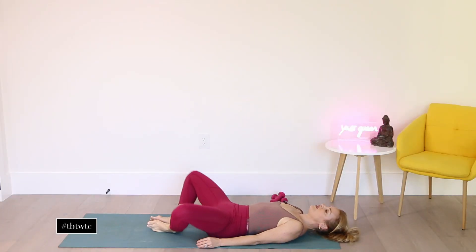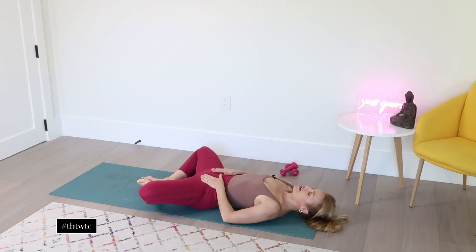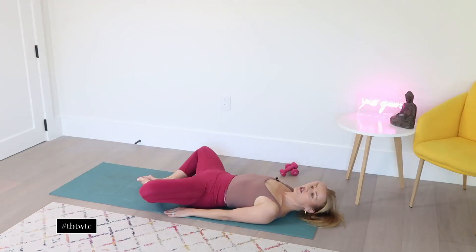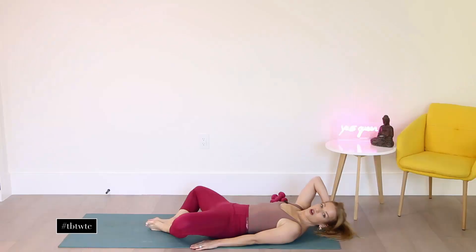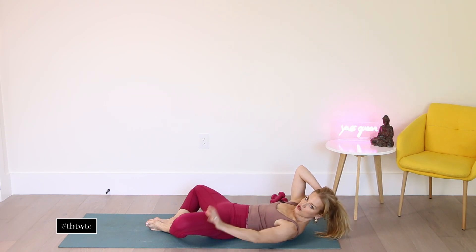Let's just bring the soles of the feet together, open our knees out to the side, and just breathe here. Feel the hips opening — just gentle and easy. Keep the arm closest to me extended long on the floor, the other hand is behind your head. Inhale, taking a nice deep breath. And exhale, curl and lift up your head — really feel the waist contracting here.